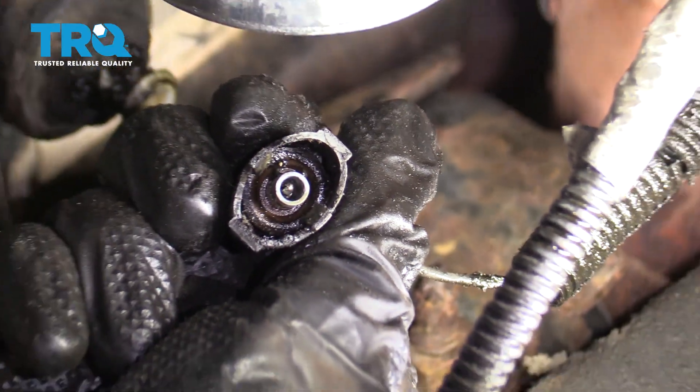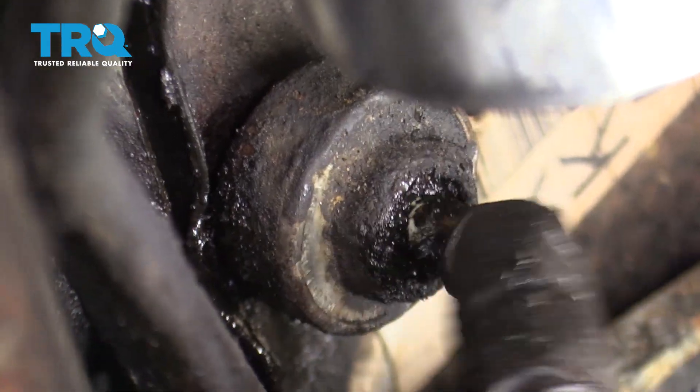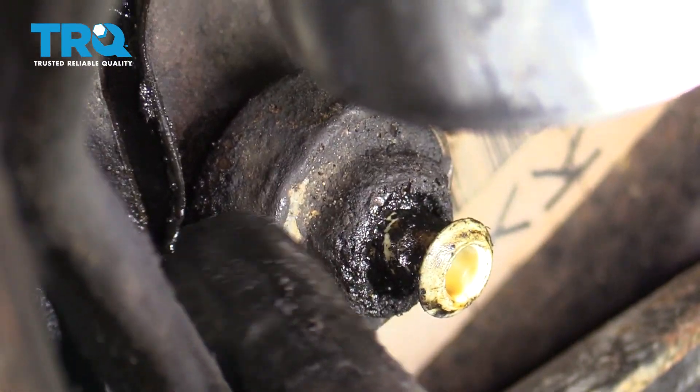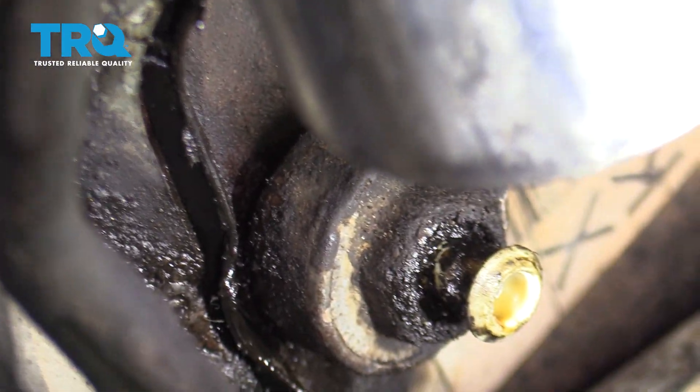Inspect it and make sure it's not damaged in any way. This one looks good, so I'll go ahead and set it aside. Now we're going to use a 22-millimeter socket and unscrew this from the engine. Just take note that it's not necessarily screwed all the way in — it's not bottomed out against the engine. I'll show you once we get it out.